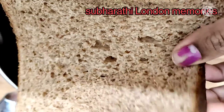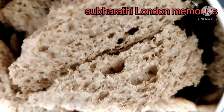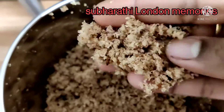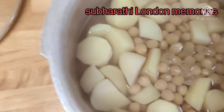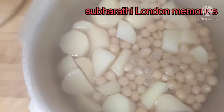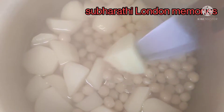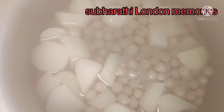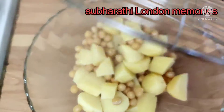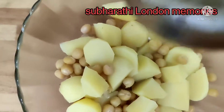Close the lid and cook up to three to four whistles. Meanwhile, we are going to prepare bread crumbs. I'm using brown bread — if you don't have brown bread, you can use white bread also. Add the pieces in a mixie jar. Bread crumbs are ready. Now both ingredients are boiled well. Strain the water, add both ingredients in a bowl and smash well.